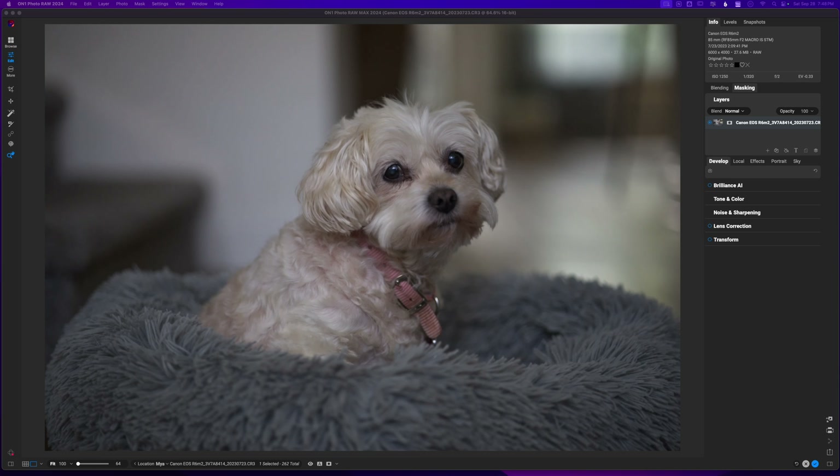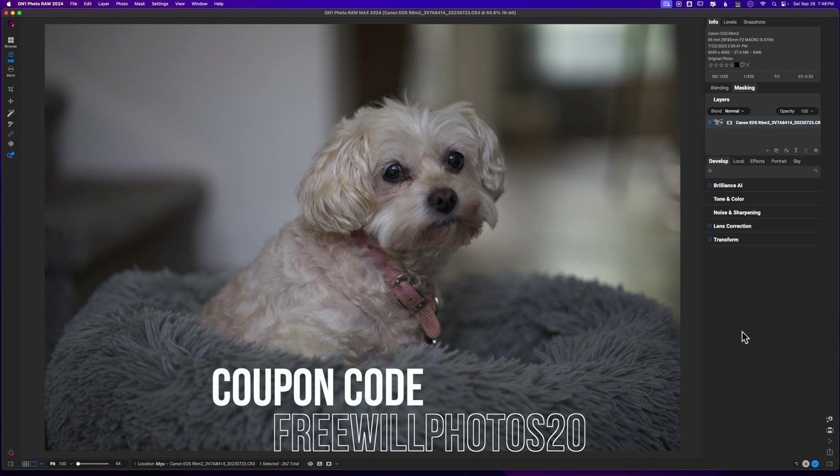Welcome back to another video here on Free Will Photos. Today we are going to be editing a photo of my friend's dog — her name is Maya, and sadly she has passed away. She is going to be our inspiration for a quick edit. If you are interested in picking up On1 Photo RAW, I do have a coupon code that will save you some money at checkout: freewillphotos20.